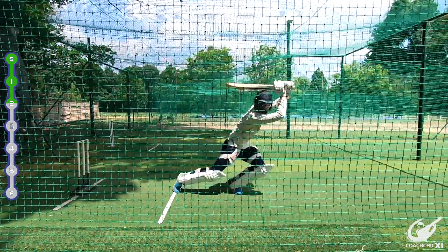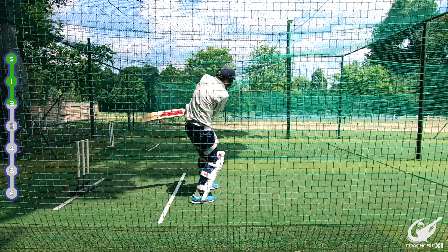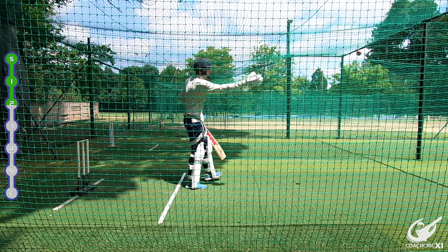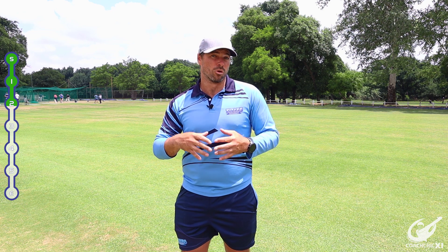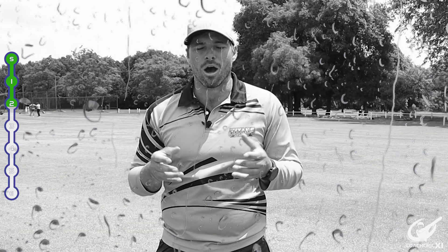It's important to note that the thrower needs to try and challenge the batsman as much as possible, because as soon as it becomes too easy the purpose of this drill becomes lost. So today I tried to challenge Zenon as much as possible. There were some good balls thrown but ultimately I did not get him out, which is a bit sad for me because you need your pride.